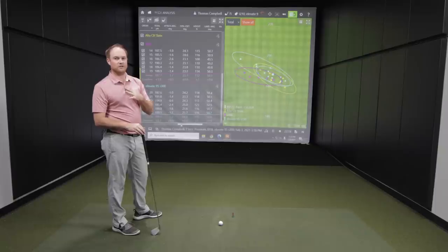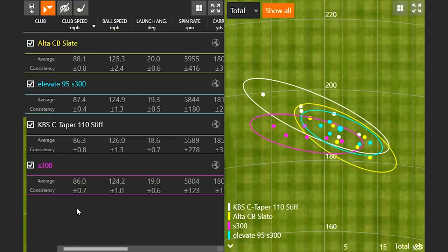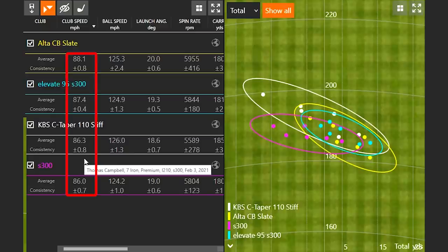Let's break down the numbers and compare each model. Starting with club speed — it's interesting how everything ranked from the lightest to the heaviest golf shaft, with about two miles per hour separating them. Ranked from lightest to heaviest: Alta CB Slate, then Elevate 95, then KBS C-Taper 110 stiff, and then the S300 as the heaviest. The highest ball speed actually came from the KBS C-Taper 110 stiff, though that's partly because of a couple of outlier shots that widened the dispersion range.